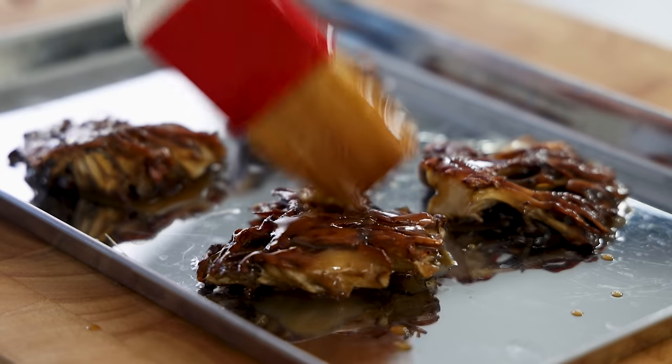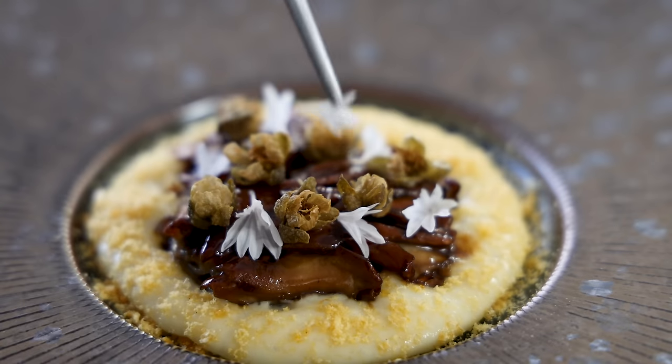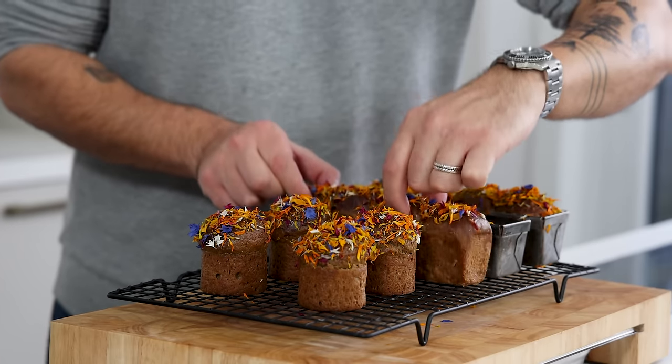Hey guys, welcome to a new Shields cooking video. It's been a while since my last uploaded video and I'm terribly sorry about that. My son was born, which was a very happy occasion. Then I started filming again and then I got hit by a car. Doing well — my leg still hurts a lot, so I'm doing off and on days while filming. I'm super happy to be back and today we're going to make a beautiful pan roasted maitake mushroom with an onion glaze, a potato foam, deep fried crispy capers, and on the side a delicious mushroom brioche. So let's begin.